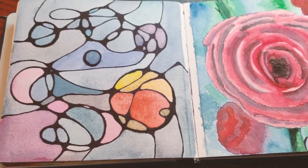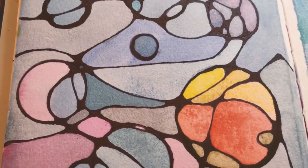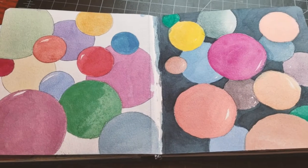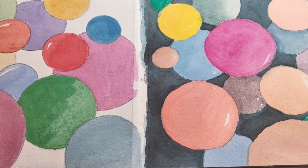Meditative art can open your artistic mind up to new and creative opportunities, but enables your mental mind to relax and forego any pressure to perform. Basically, it's fun and it's free.